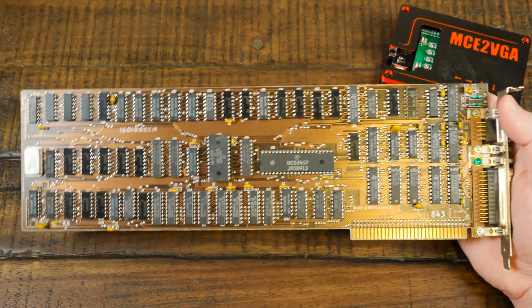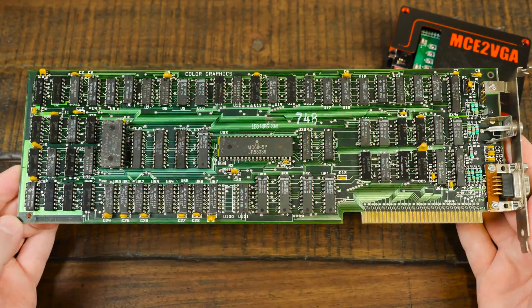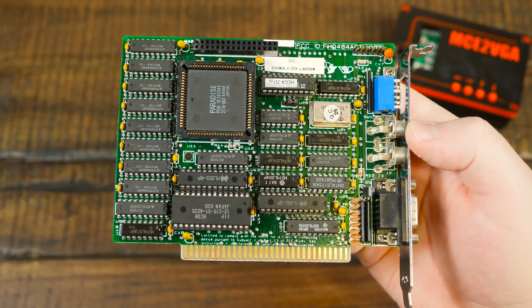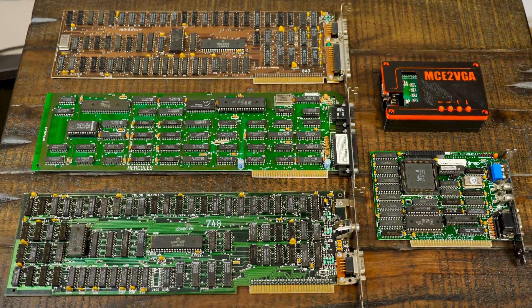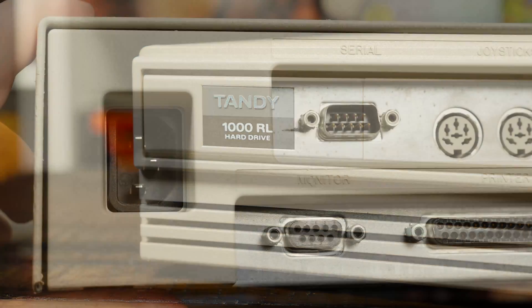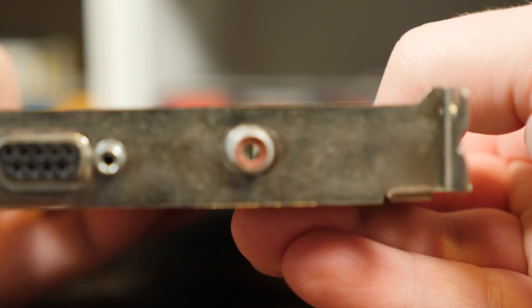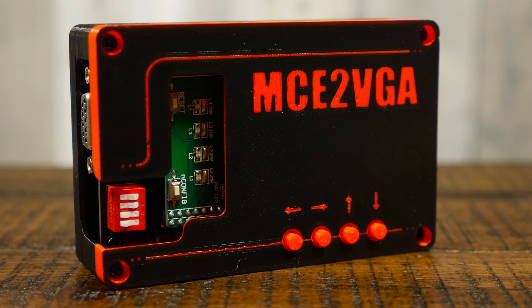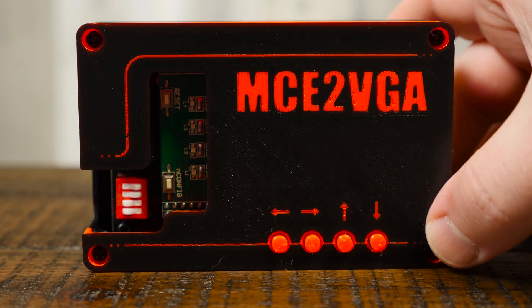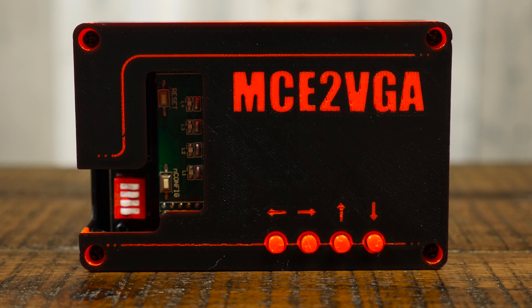Finally, I can use a single VGA monitor to display MDA and Hercules graphics cards, 4-color CGA cards, and 16-color EGA cards. That's a lot of retro computing in one place. Then there are things like the Tandy graphics mode found in computers of the same name, and composite CGA graphics which uses artifacting to show 16 colors when connected using an RCA jack. The MCE2VGA can work with those too, converting all these old display modes into a standard VGA resolution and horizontal refresh rate, with a few tricks up its sleeve as well.